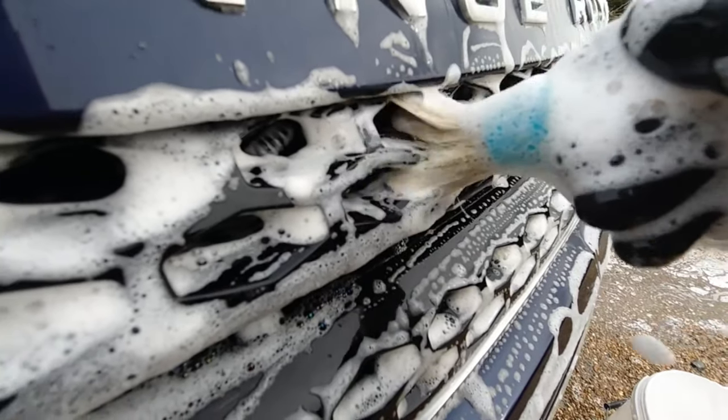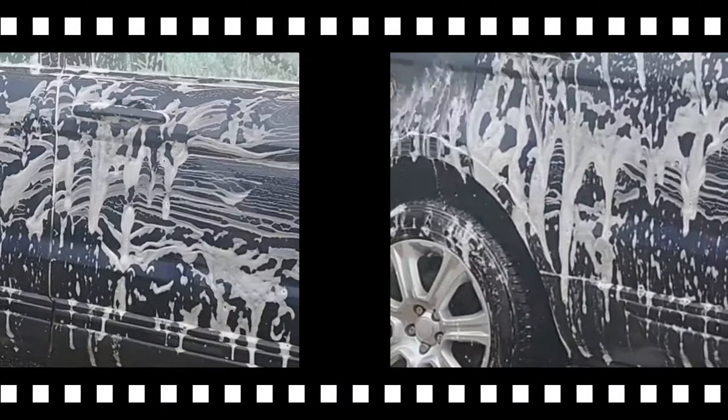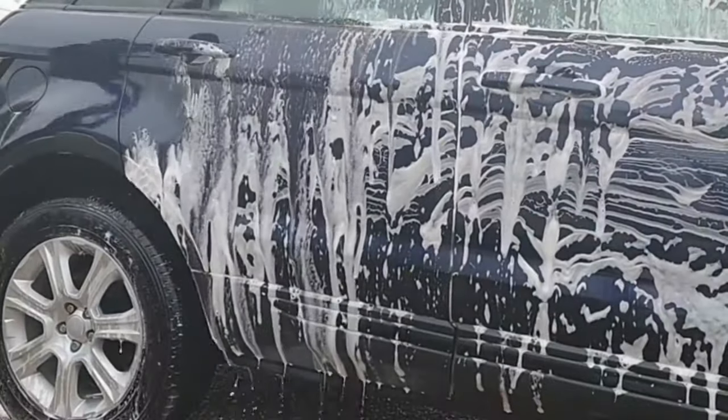With the pre-wash all done, it was time to start the contact wash. The shampoo I was using today was from a company called D-Max Global — a pH-neutral shampoo that offered some really nice slickness to the bodywork.